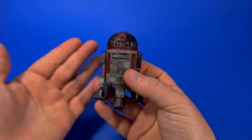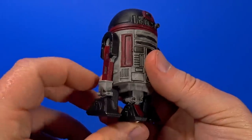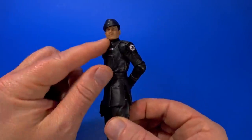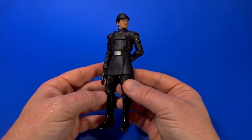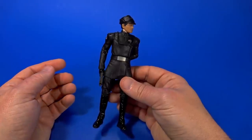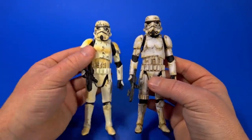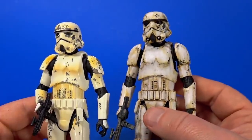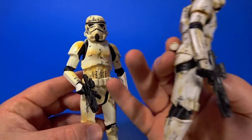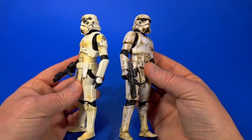Jay also sent a custom-painted R2 unit — the Black Series version, smaller and not my favorite sculpt, but badass looking. He also sent a clone communication officer with that clone face look, with added seam lines across the old Imperial cog — Jay makes it look easy but it's very effective. He also put in a custom Mandalorian remnant stormtrooper off the new stormtrooper body. His note said he knows one is coming from Hasbro but did it anyway — and I love it because it is so different from the Target exclusive remnant trooper. I much prefer the custom paint job. I love that new stormtrooper body.